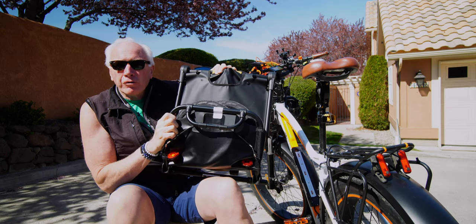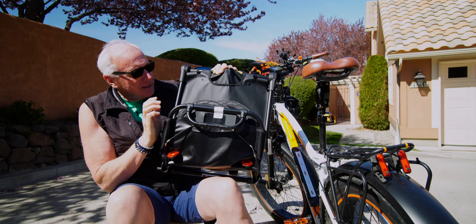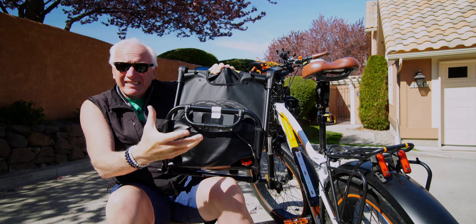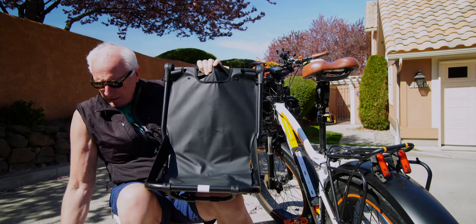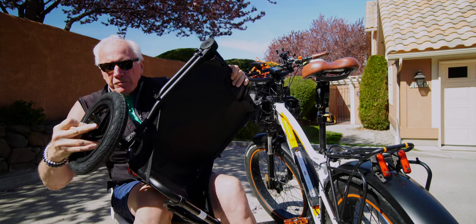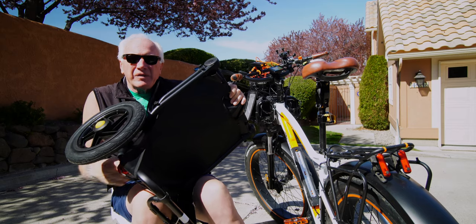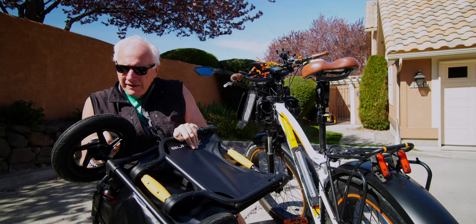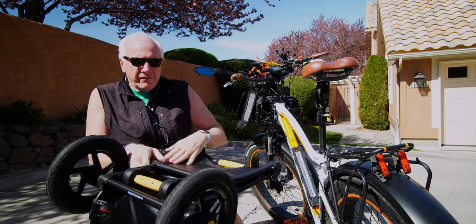This is part two of the Burley Travoy cargo bike trailer. Last time I did an unboxing and went over the basics, so we're going to take it the next step from there. We talked about how easy this was to set up — the wheels just pop on and off. Just push that center hub in, press it down, do the other side, and there you have the wheels on.